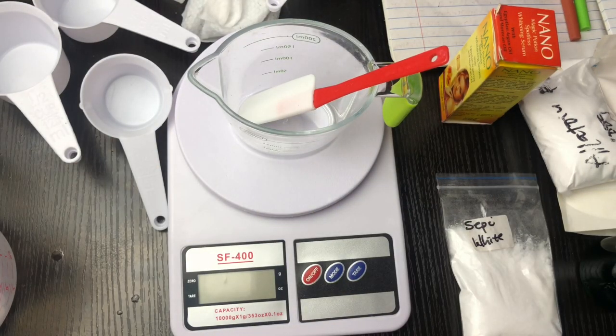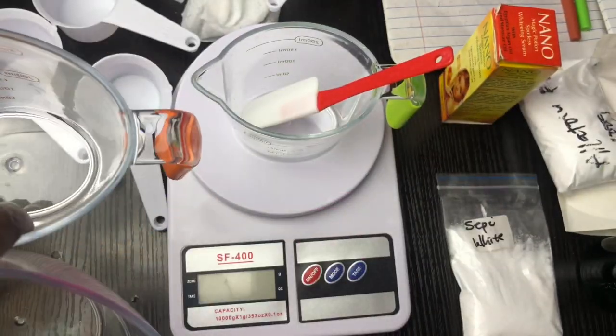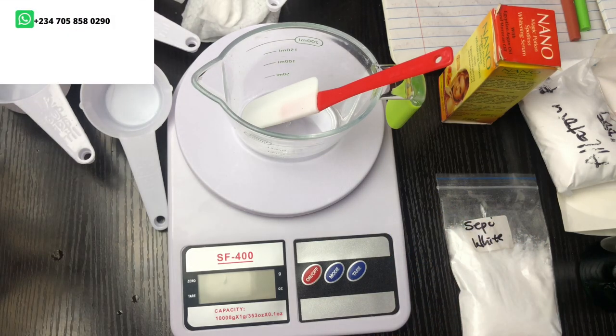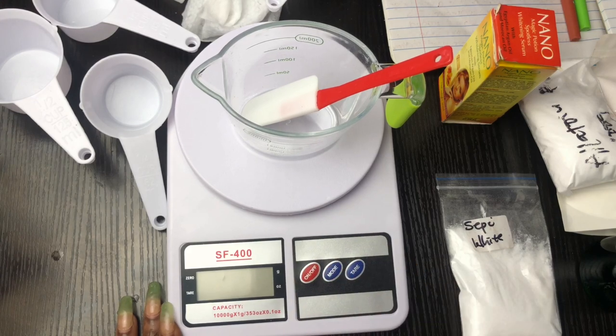I'm going to be showing you how to make a lightening face cream with organic ingredients, so sit back and enjoy. I also have this three-in-one jug for sale as well as the digital scale, so if you're interested please send a message to the WhatsApp number displayed on the screen.